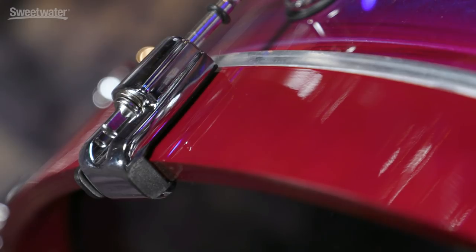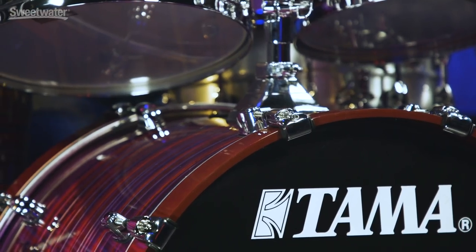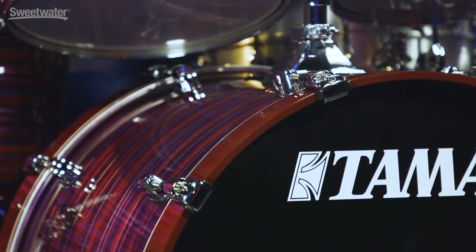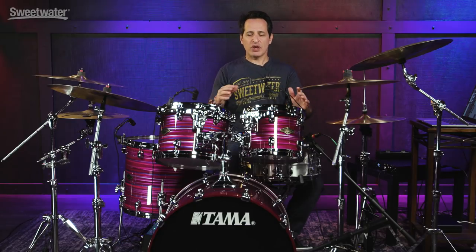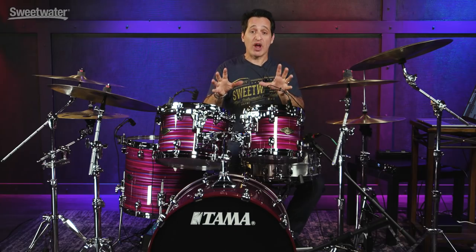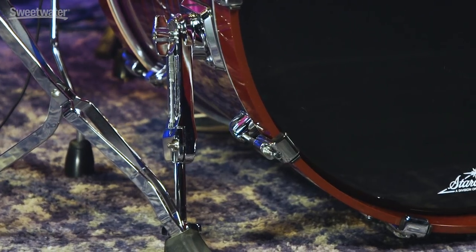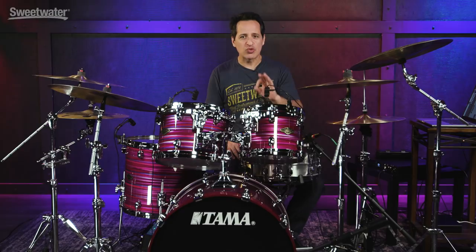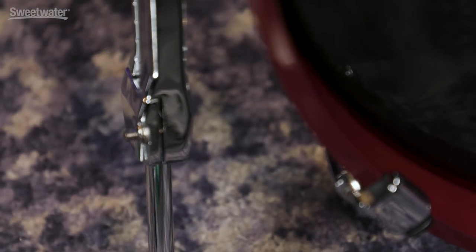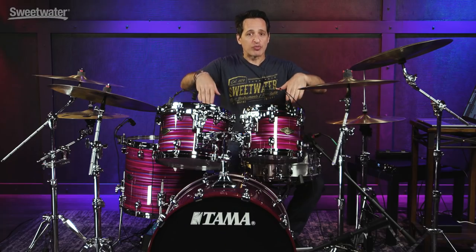The claw hooks on this kit are really cool because they're rubber lined on the inside. The lug nuts are recessed in so they're not sticking out — it's a nice clean and sleek look — and the rubber lining is going to protect these beautiful lacquered hoops from scratches or dents. Let's talk about spurs. I am a stickler for good spurs on a kick drum because they're really important — your kick drum shouldn't move forward or slide. These Tama spurs on this Star Classic kit are some of the best in the business. You have notches on the leg for exact height, it locks in place, it can't go too far forward. They're consistent, hardy and beefy, and your kick drum will never move.